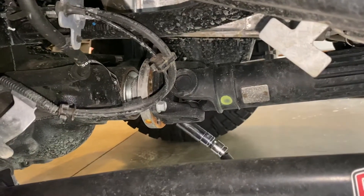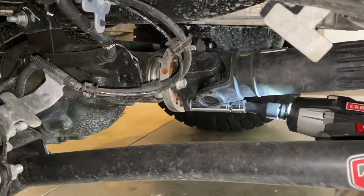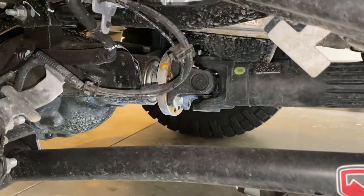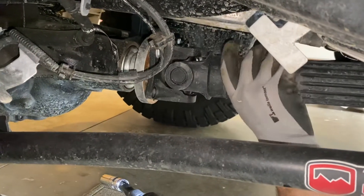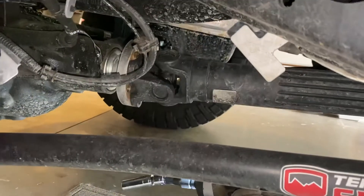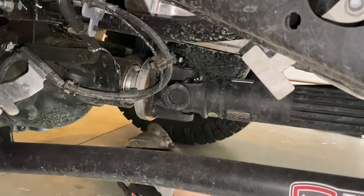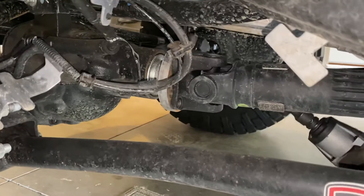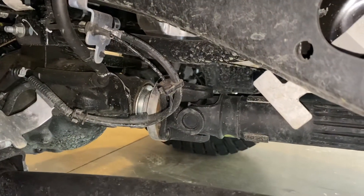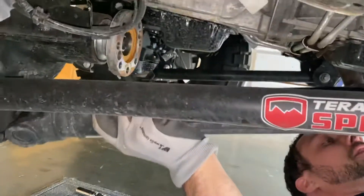Now we're going to take these 15mm bolts off here, and then we should be able to pull this driveshaft free using a wobble socket. Be careful once you pull this last one out — it's going to come right out, there's nothing holding it up there. Pull that last bolt out and the driveshaft should be free. Be careful not to drop it on you. That comes right out, and then we'll pull the whole shaft out and compare it to the new one we're putting in.